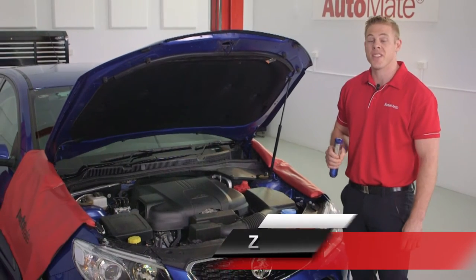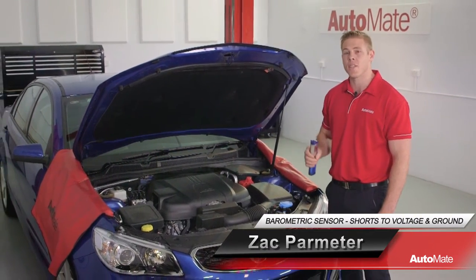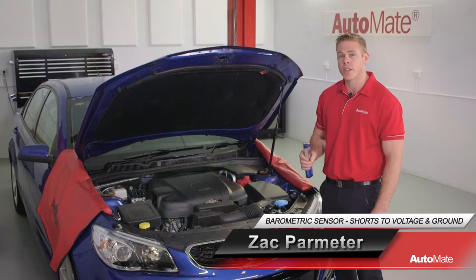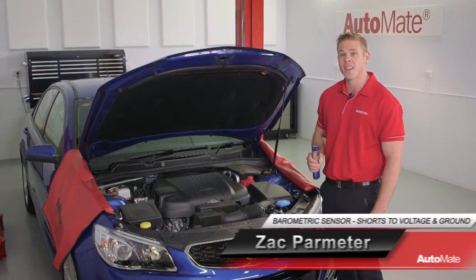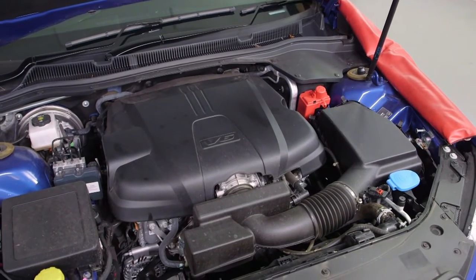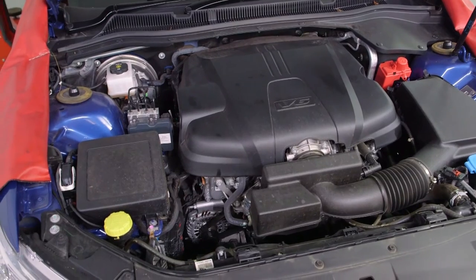A fault in a barometric pressure sensor or circuit may cause the engine to run rough and use excessive amounts of fuel. This is why it's important to understand the operation and testing procedures of these sensors. G'day, I'm Zach, welcome to Automate. In this module we'll be covering the barometric pressure sensor.